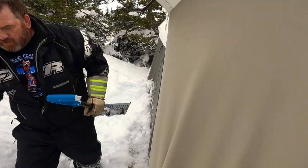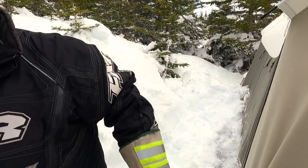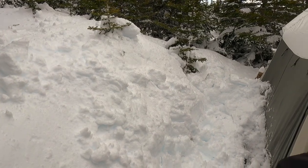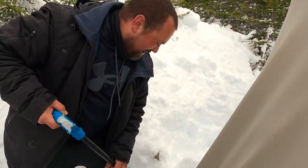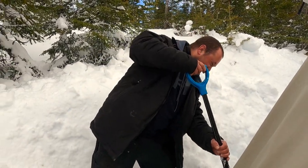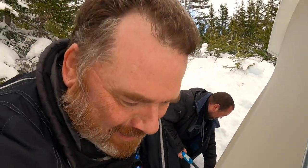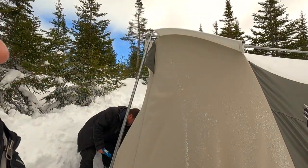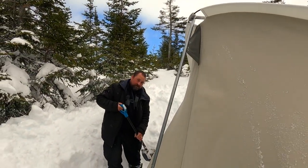I'll let Jason have another crack at it — I'm a much better cameraman. I have no doubt. What are you saying, that I'm not a good shoveler? I offered to help and then he slams me like that. Well, you got more experience with the camera — probably with the shovel too.